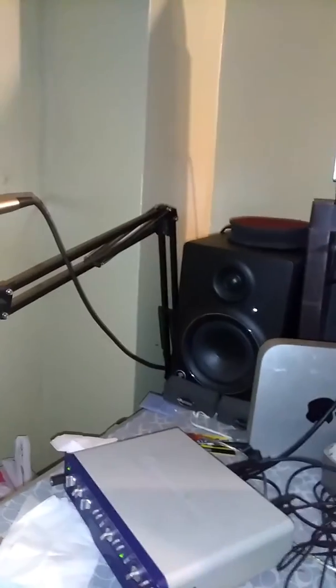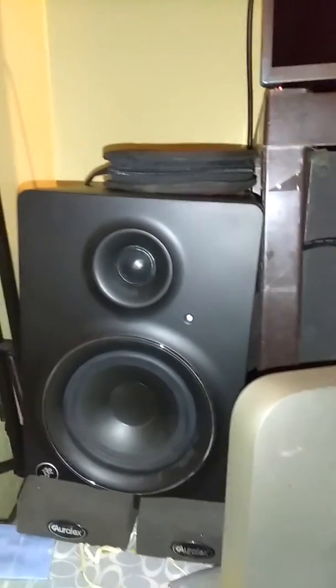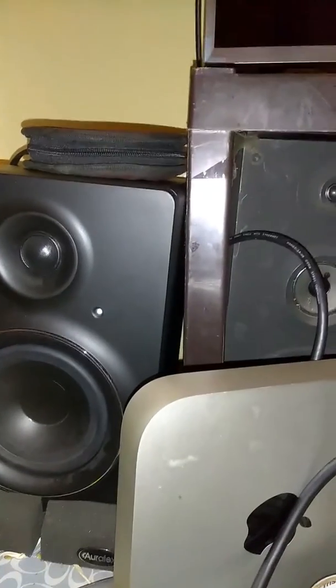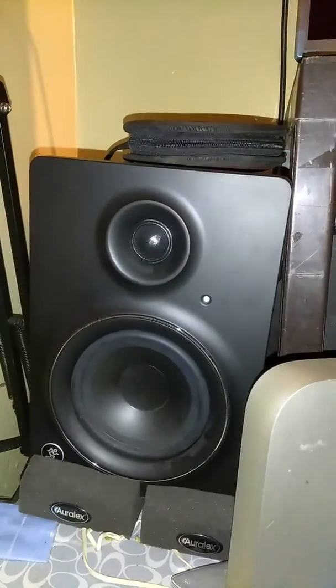Hey, what's going on everybody? How y'all doing? It's a smooth one. I just picked up a pair of monitors — they're the Mackie MR-MK2 studio monitor speakers.